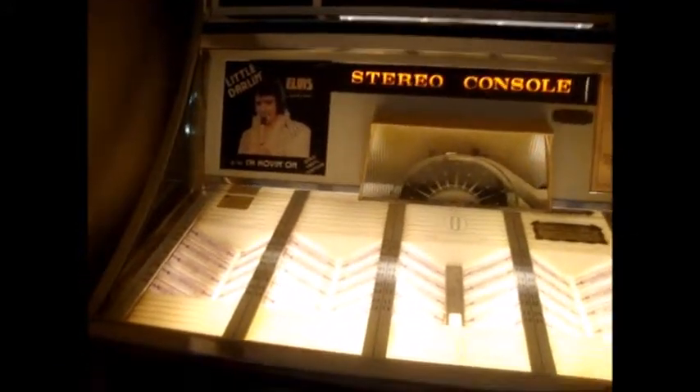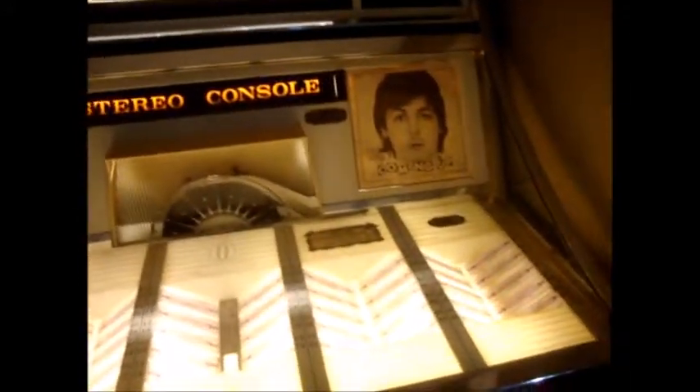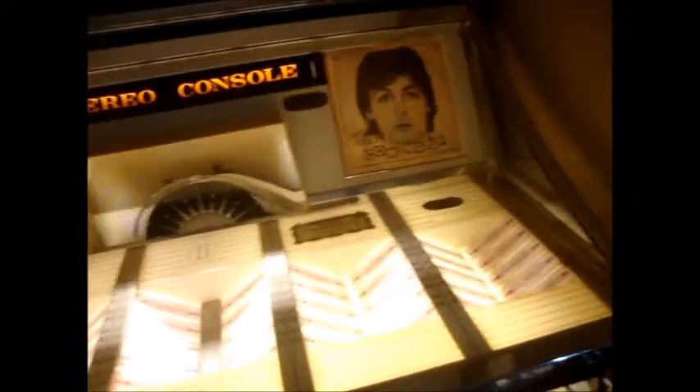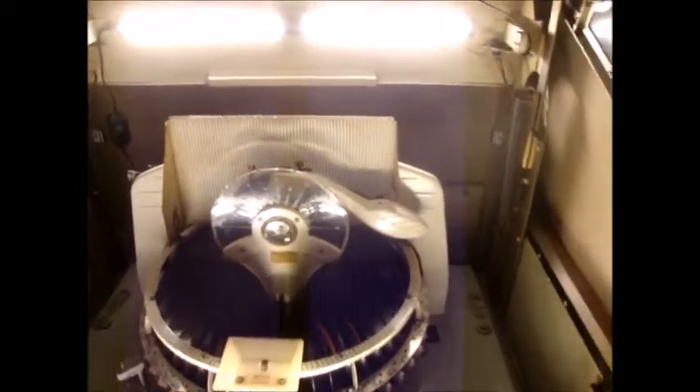That one's got a ton of bass in it. Let's see if we can do this without making the record skip. It's pretty stable, all things considered. There we go.